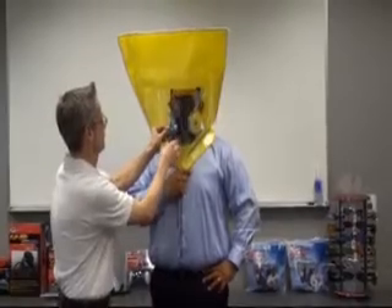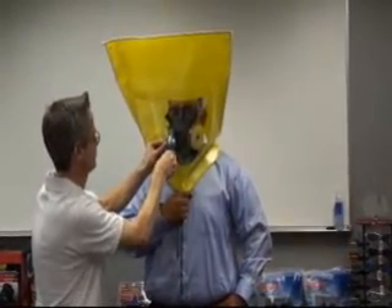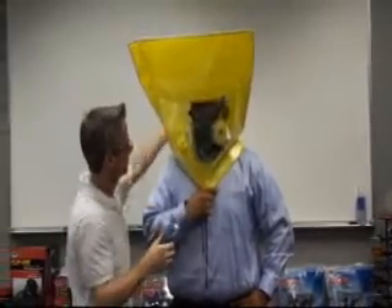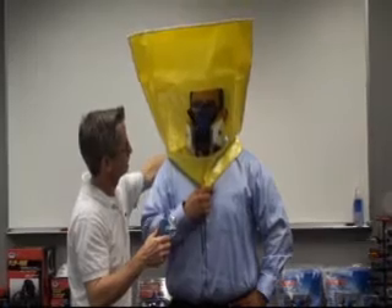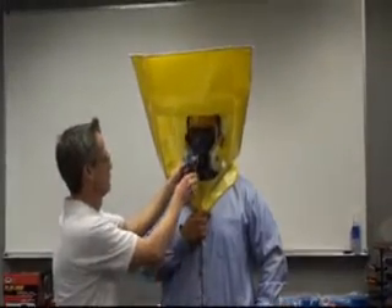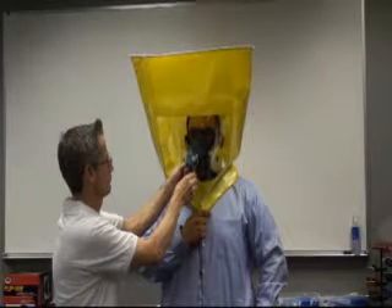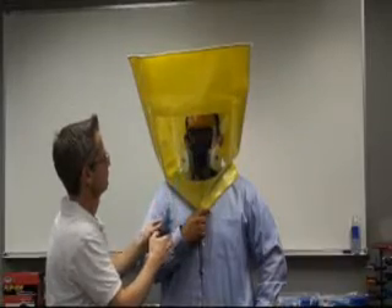Using nebulizer number 2 containing the fit test solution, the tester will spray the fit test agent into the hood using 10, 20, or 30 squeezes depending on the number of squeezes needed to detect the test agent. To maintain the concentration of solution during the test, the tester will inject half the number of squeezes used at the beginning of the fit test — 5, 10, or 15 — every 30 seconds thereafter.